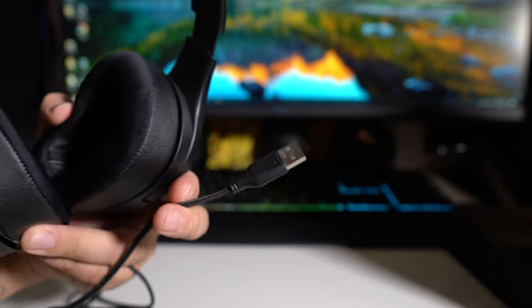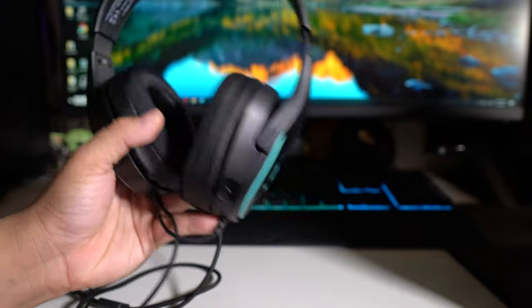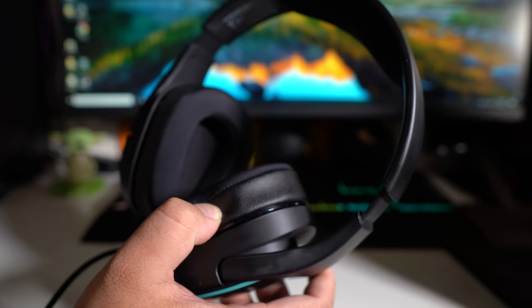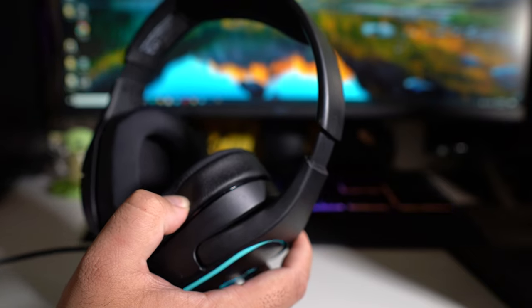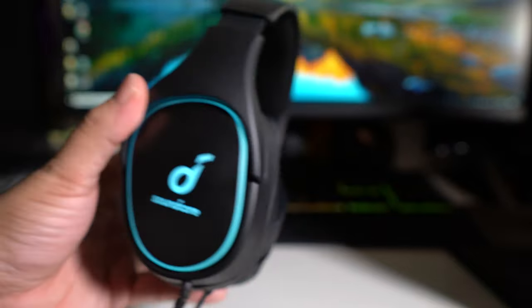If you're wondering, this does work for PlayStation 5. I connected it to the PS5 and it works perfectly — no downloading, no messing with settings. Let me plug it in right now and show you guys exactly what it looks like, because it has an LED. Alright, as you guys can see, it does light up.